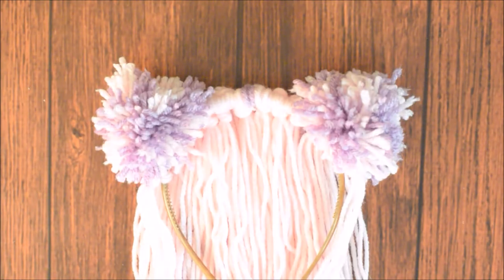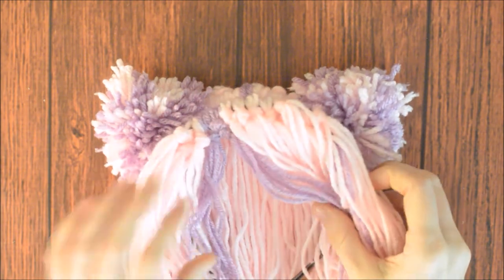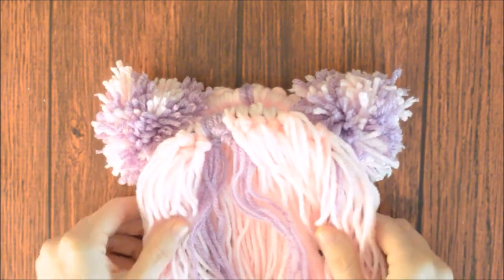To wear the Cheshire Cat headband, put the back headband on first, and then put the front headband on and fix the part around your face.